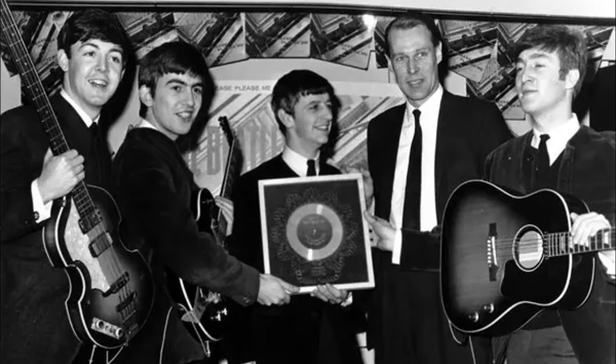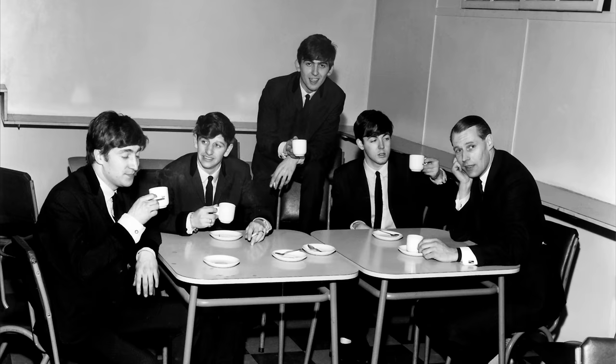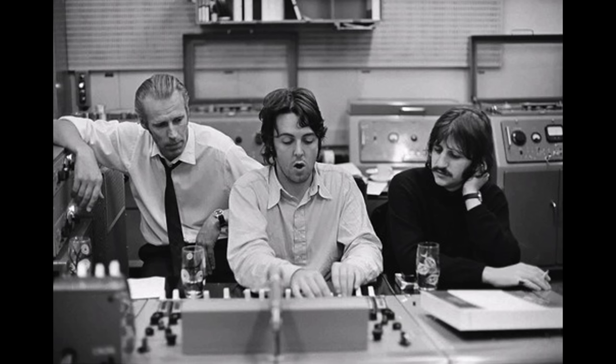Beyond all of these instrumental contributions that George Martin made to the Beatles' songs, perhaps the most important role that George Martin played was that of a galvaniser. He was able to guide the Beatles, helping to facilitate all of their amazing ideas that they themselves certainly didn't have the technical know-how to pull off — especially in the 1960s, when pop music was very much looked down on. George Martin saw the worth and creativity in the Beatles' music and gave 110% of his work and resources to making their music as good as possible.